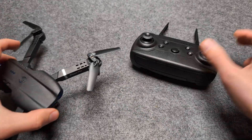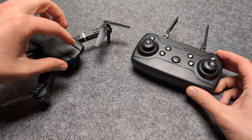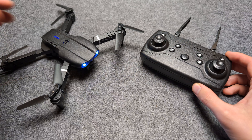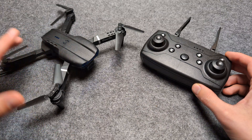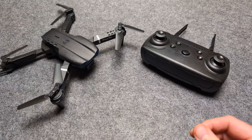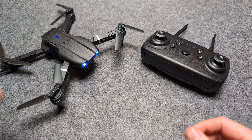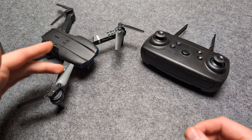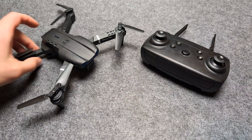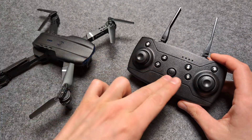The number one issue is that these drones have a crash detection system. If you bang it somewhere while flying, it will start flashing and you won't be able to start it up unless you restart it. It needs to know it's in a safe position before starting up. The crash detection is kind of overprotective — even small bumps can set it off.